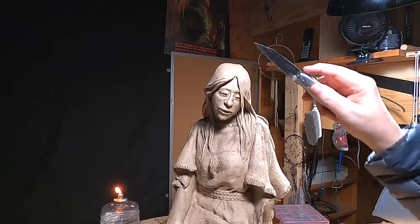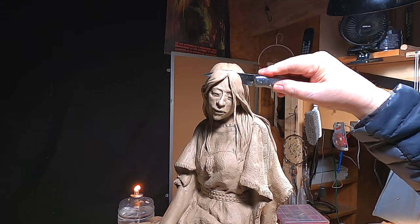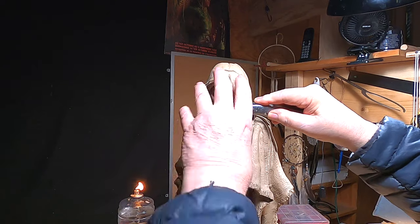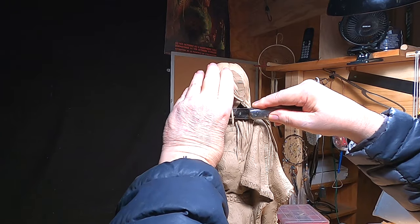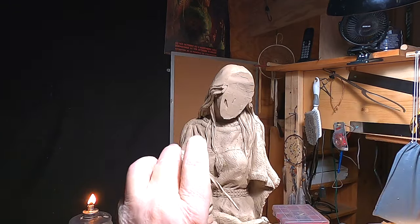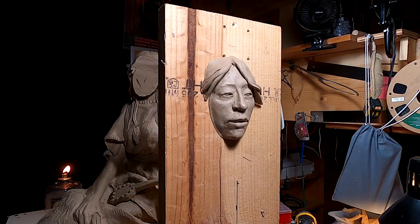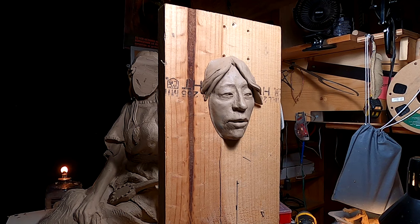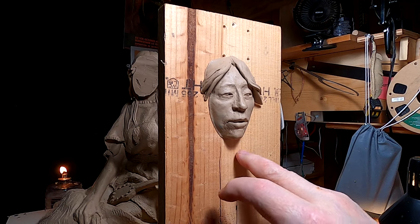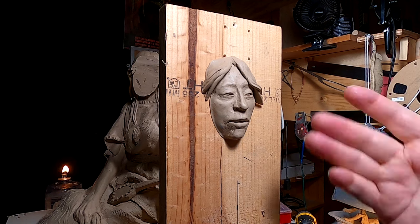I'm going to be working on this clay, but I want to redo this face, and I'm going to take the face off carefully. I put her face on a board so I can work on it a little more conveniently. I've got a couple of screws that I didn't put all the way through the board, and so I can mount her on the head of the screws, and that will keep the clay from falling down.